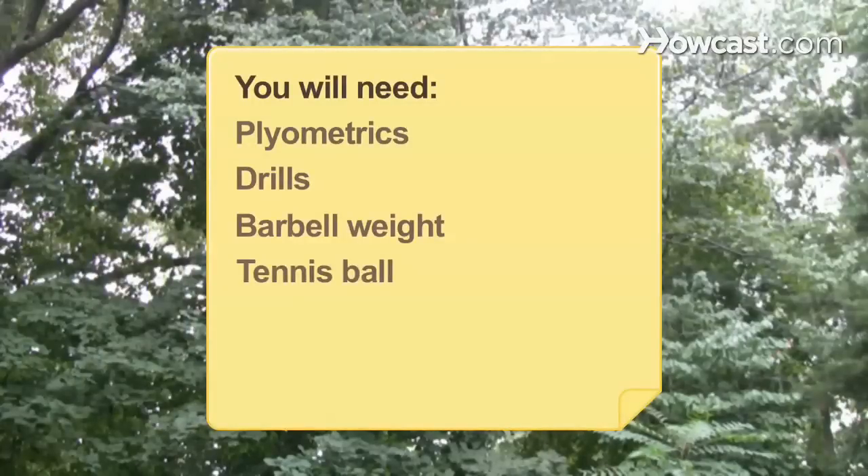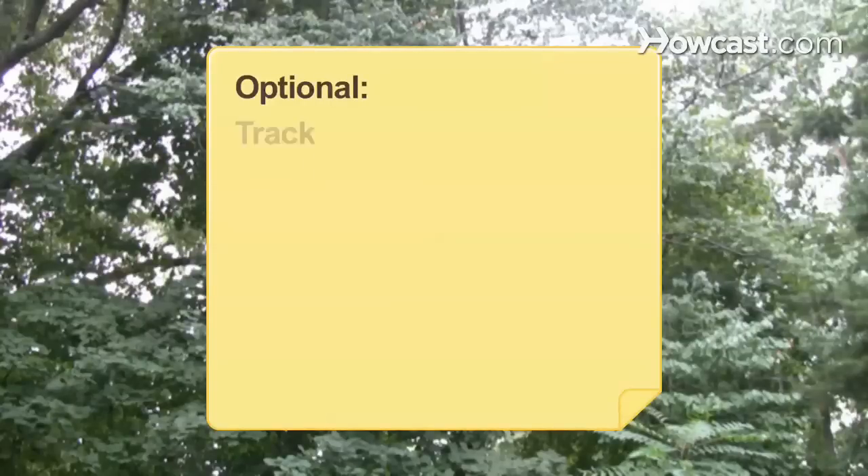You will need: plyometrics drills, a barbell weight, a tennis ball, a rope, a nylon belt, a track, and a trainer or fitness coach.